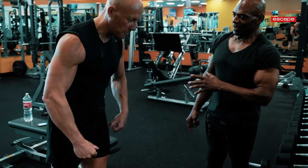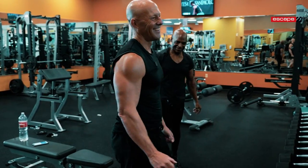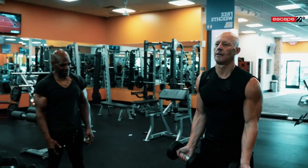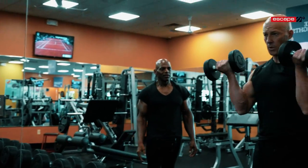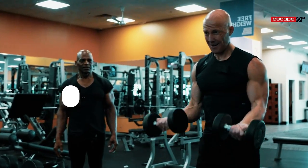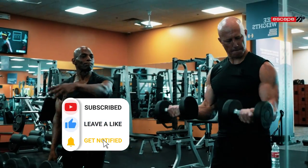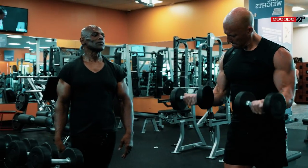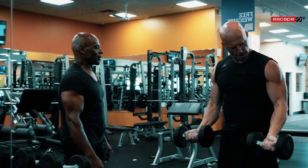It's almost like a single-arm concentration curl but with two arms. Wrist straight. Start position, full extension, wrist straight — that's it. Good. Now lean in, and as you pull, stand straight up. There's a rhythm — lean in, stand straight up. I like that twist at the top. Keep checking the right wrist.